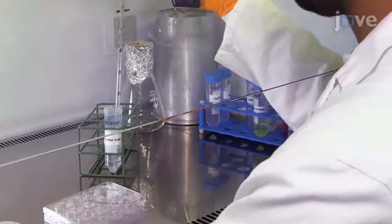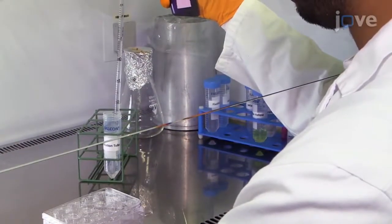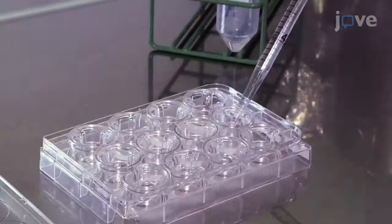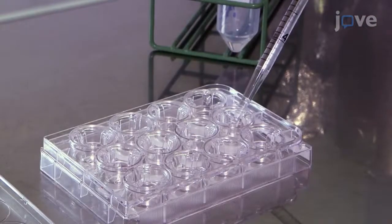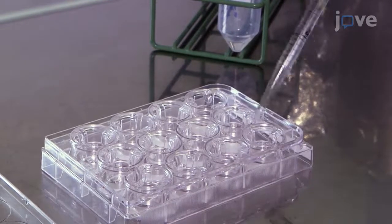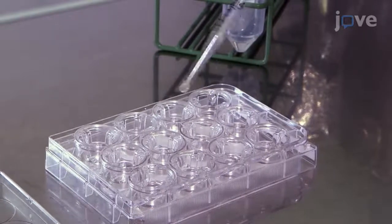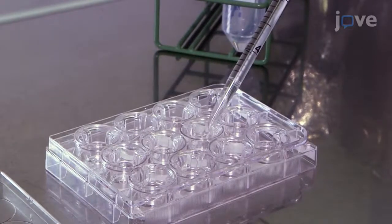To set up a BBB mini-brain polyester membrane culture insert device, dilute the cells to a 5 x 10⁴ cells per insert concentration in complete endothelial cell medium and add the appropriate volume of cells to each polyester membrane culture insert in a 12-well plate.